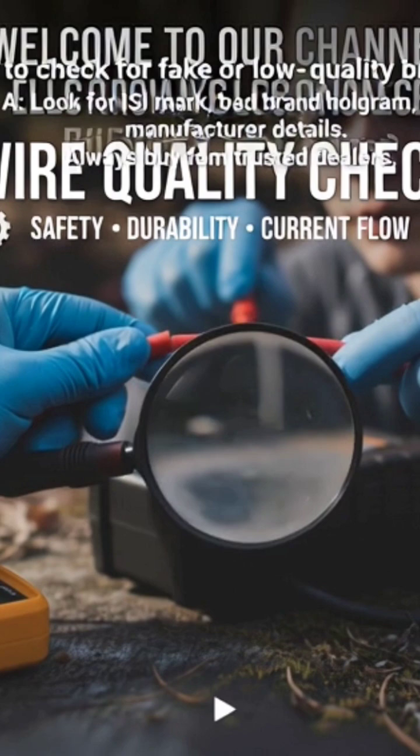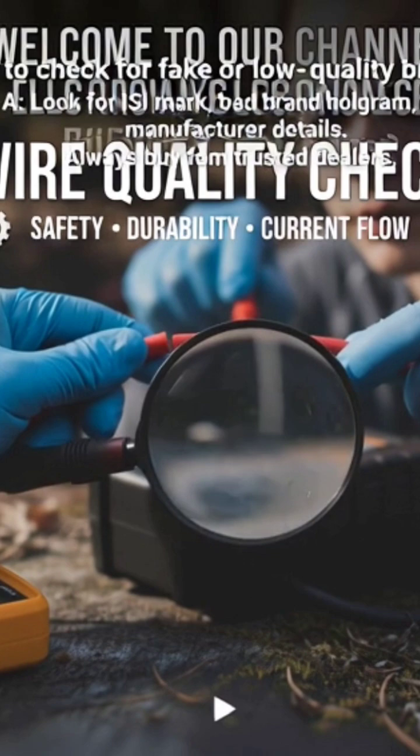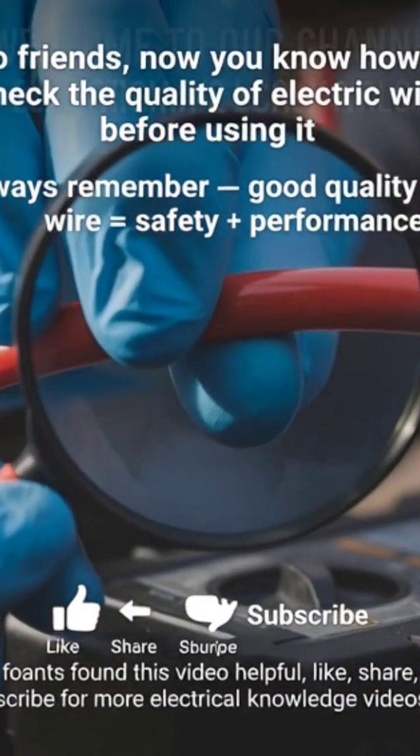So friends, now you know how to check the quality of electric wire before using it. Always remember: good quality wire equals safety plus performance. If you found this video helpful, like, share, and subscribe for more electrical knowledge videos.